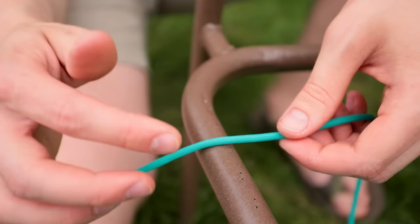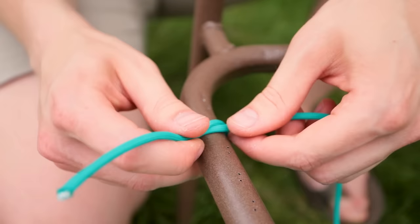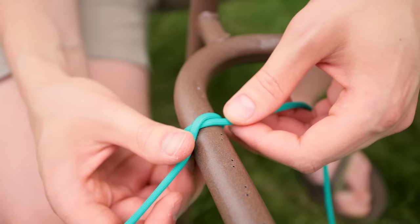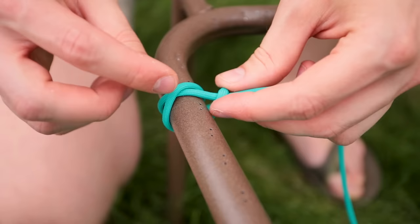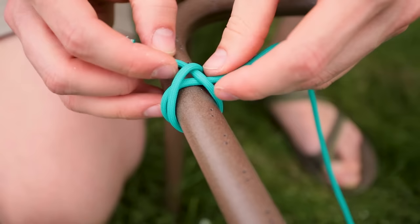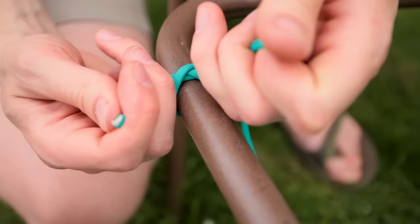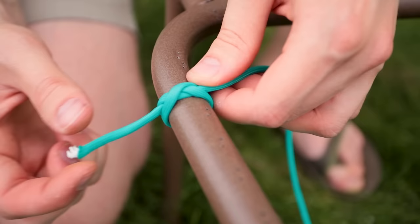To begin, bring your working end over the top of your bar - I'm going to make this on top, but you'll probably want to do it on the bottom so it's more hidden. Bring it around to one side, then cross it over your standing end. Bring it around again to the same side, then bring it over and go under this cord and under this cord. I need to loosen my knot a little bit to go underneath, then back underneath to the middle. That knot just cinches down really nice and tight and isn't very bulky.